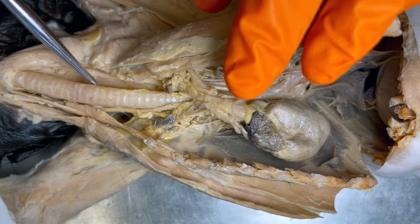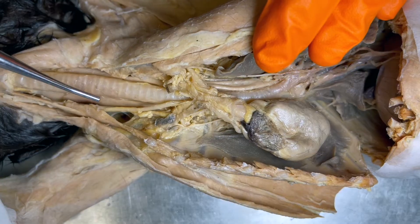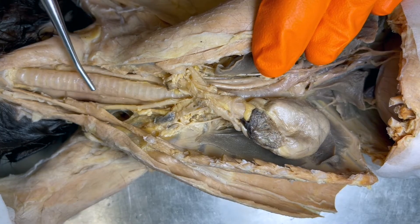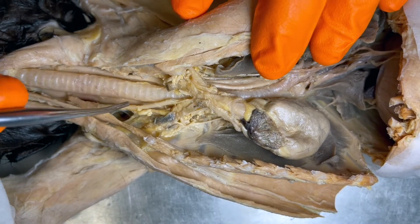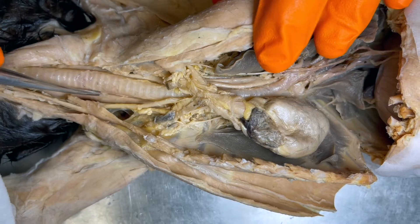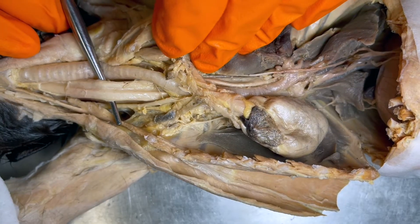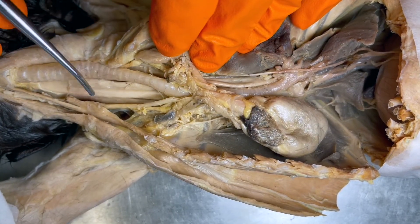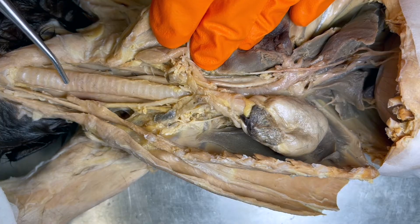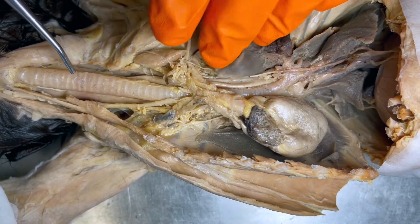Here we have the trachea. We can differentiate the trachea from the esophagus two ways. One, it is going to be more anterior for us — on a quadruped that will actually be inferior. The other thing is we're going to see these cartilaginous rings, just like so. If I retract this, under this tube right here is the esophagus — it's a lot floppier and flat. The trachea has its nice open structure, and remember, form follows function. The whole reason we have these cartilaginous rings is to keep this airway patent, or open.